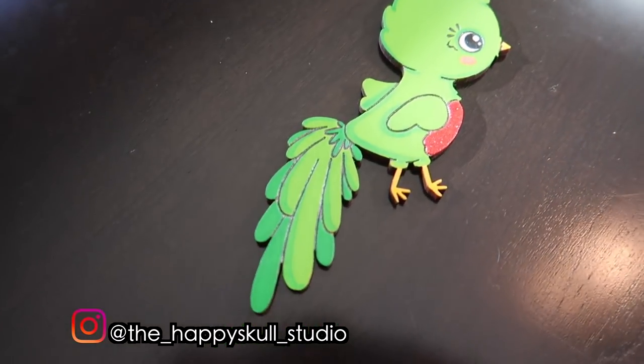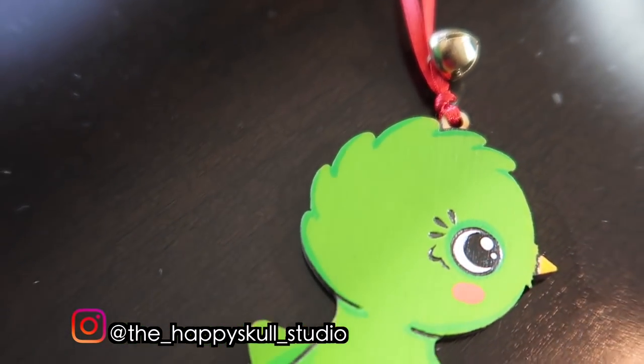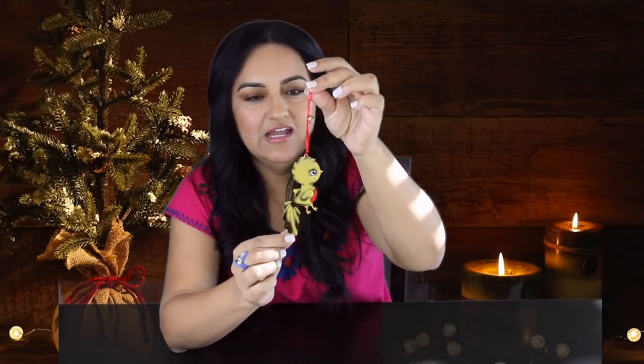Up next I have a very cute quetzalito ornament. This is the traditional bird of Guatemala, but look how cute it is. As soon as I saw it, I knew I had to have it. I love the bright green and the little bell on top that gives it that extra festive touch. It's going to look so cute on my tree. This one is from Happy Skull Studio — I've seen all these ornaments on Instagram, so make sure you get your hands on them.